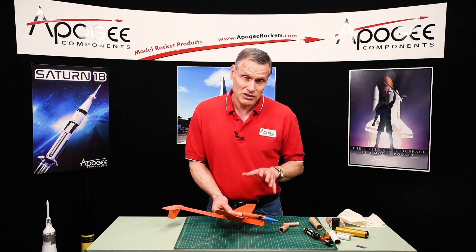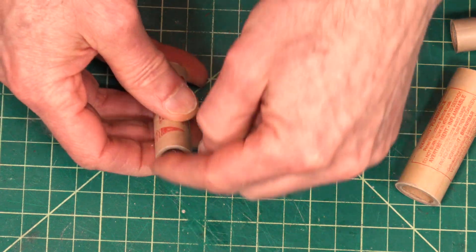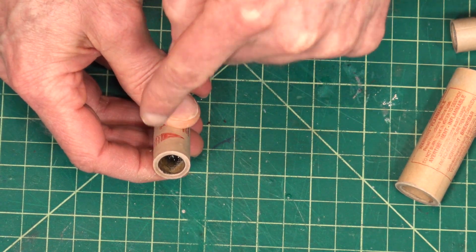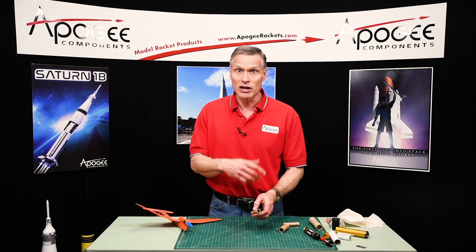The question people always ask is how big do you make the vent? Well, that's easy to answer. You make it the same diameter as the end of the rocket motor, because if the charge is coming out there, it's going to go out to the outside of the rocket similarly.